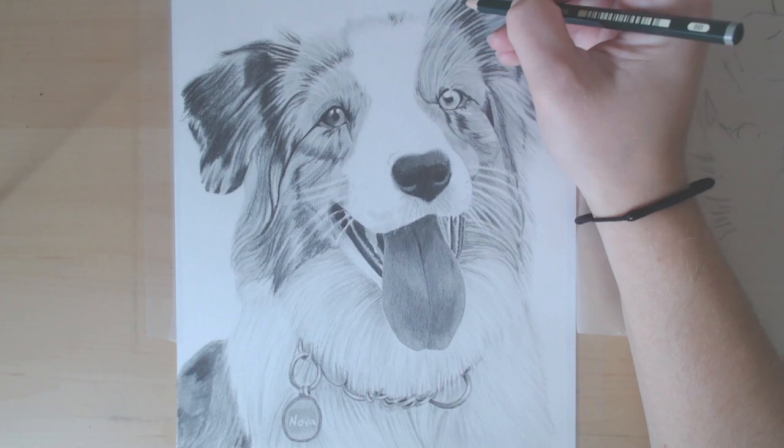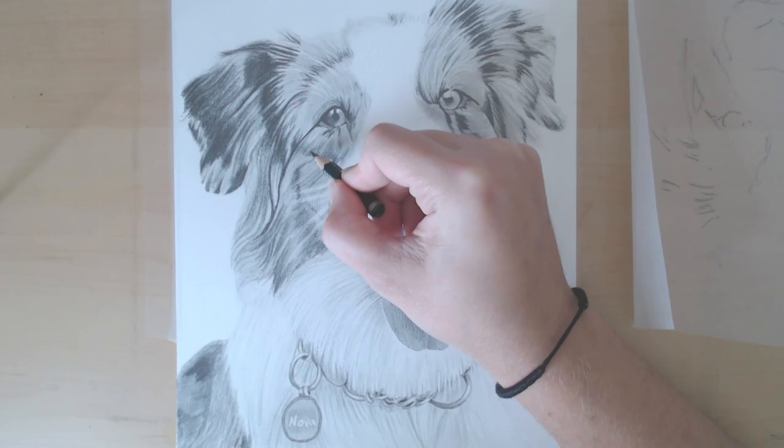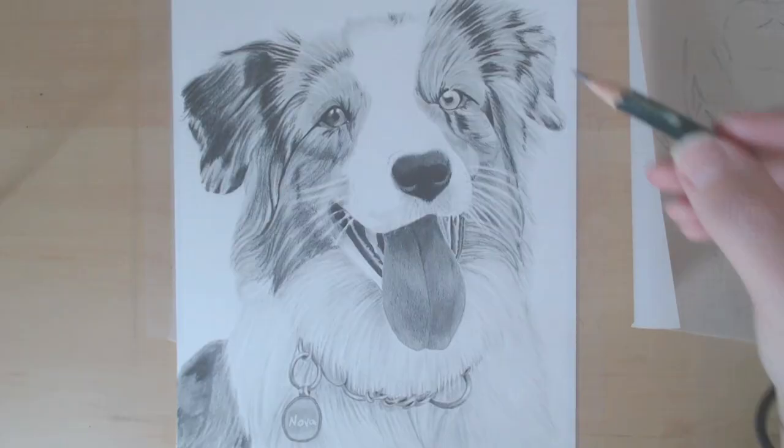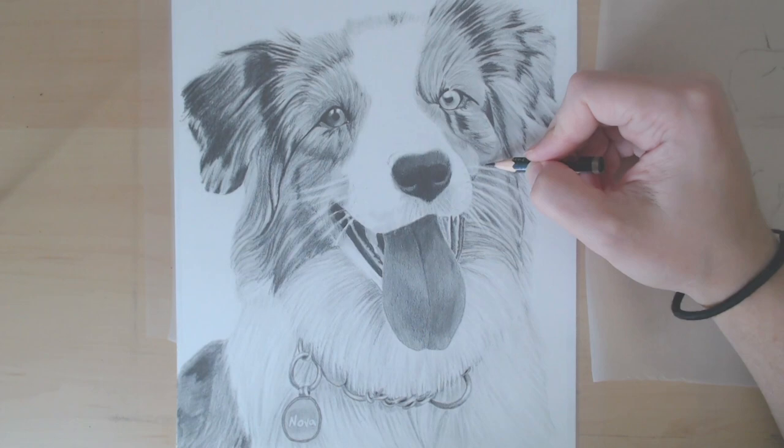It's really hard when you're drawing on white paper to find that balance between making sure that it looks like white fur and not a darker color, but also making sure that it's dark enough so that you can see the individual parts of the fur — and it does look like fur and not just a blank white space.